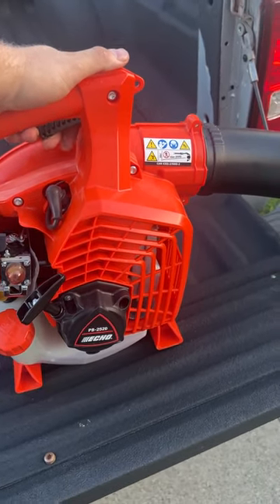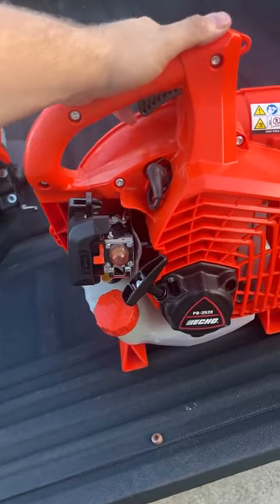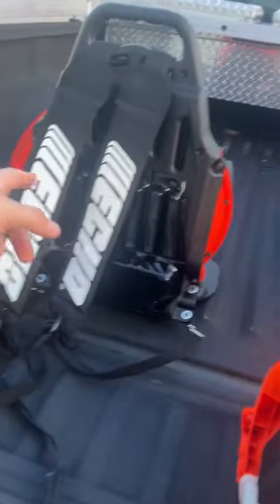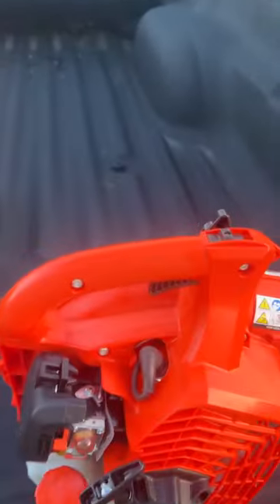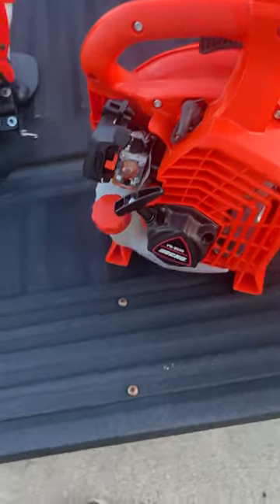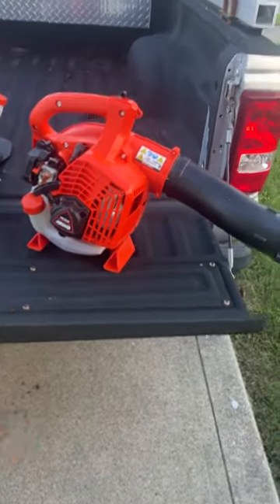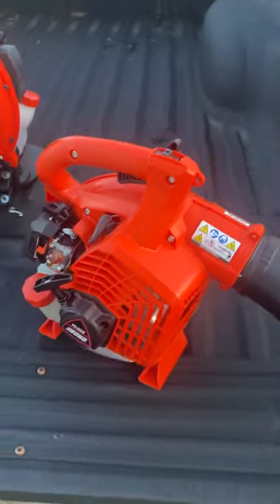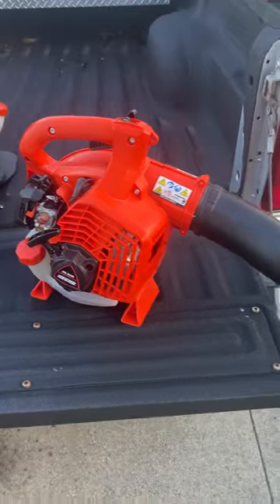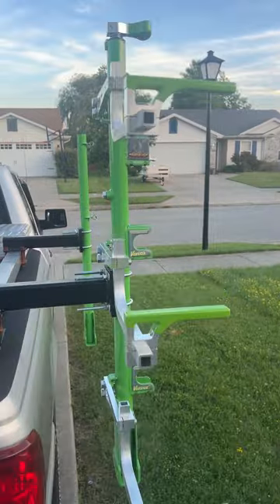Don't buy your equipment on clearance, because there's a reason why it's there. Home Depot was going battery-powered anyway. I didn't want to spend $499.99 on a backpack blower, so I bought this smaller one just to see how it would go. I also bought an Echo weed whacker — I think it's the 225 — and an edger attachment that goes right onto this unit.